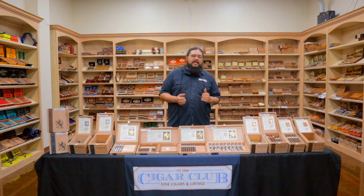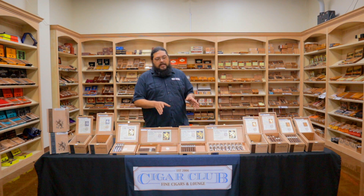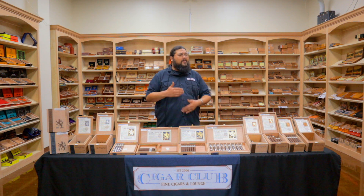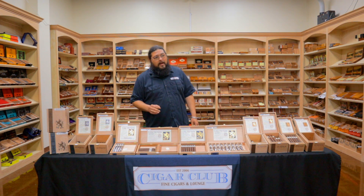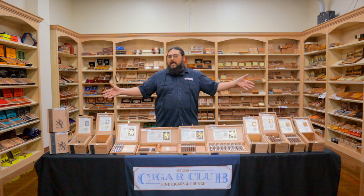At the time, the tobacco guy for Drew Estate was Nick Melillo. Nick started working on a blend that became a private blend for Saka — Liga Privada meaning 'the private line.' The first Liga was created in 2007, and the original blend is what is best represented now in the Liga 9. The blend made for Saka is not even precisely what's on the table, because there wasn't enough tobacco to get into limited production, much less full-scale. Saka himself said this was never even supposed to be released to the public — it was supposed to stay the private line.